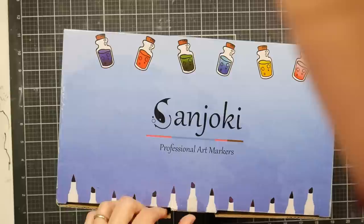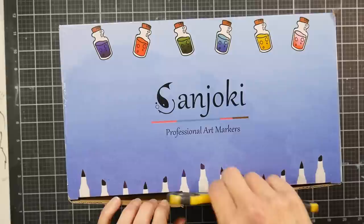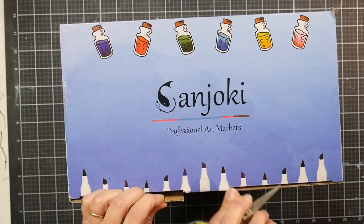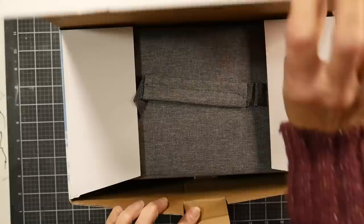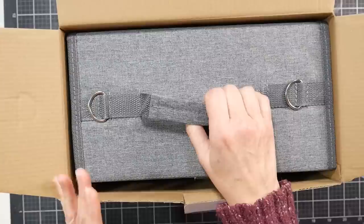Let's zoom out a little bit so we can see the size of this box. This is a 120 set. Sanjoki reached out to me and asked if I would like to try their markers, and I was curious because I had actually seen them on Amazon earlier the same day they reached out to me. I'd never heard of this brand until I saw them on Amazon because I was cleaning a marker class and looking for brush tip markers that were affordable. I saw an 80 set and I thought, wow, that looks really good because the price was really low — probably around $40 for 80 brush tip markers — and then they offered to send me these, so that's pretty serendipitous.